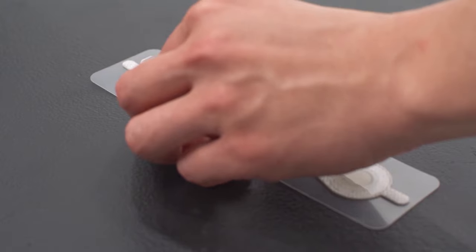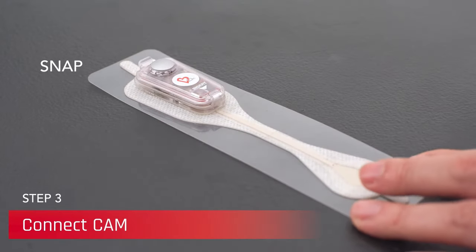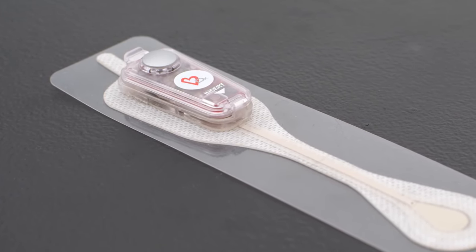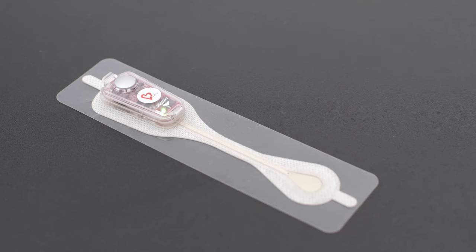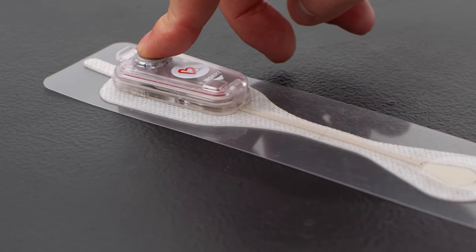Place the patch road on a hard, flat surface and snap the recorder into place by inserting the narrow end of the recorder into the patch road with the event button facing up. A green LED light will blink for 10 seconds to confirm activation. If the LED does not blink, contact customer service. Following the LED activation sequence, push down on the event button once to ensure the recorder is clicked firmly in place.